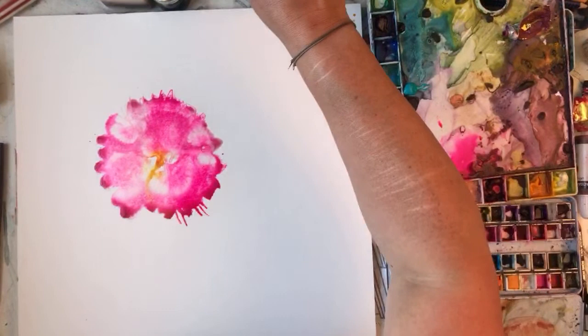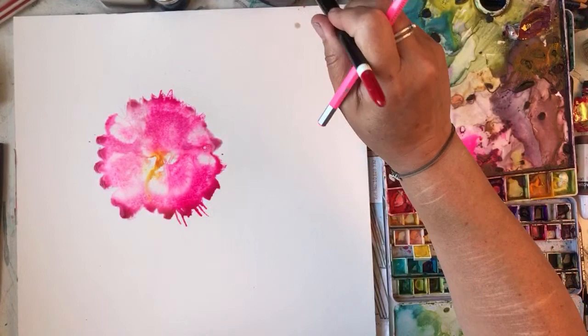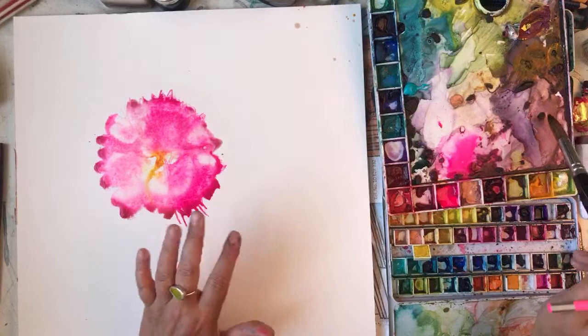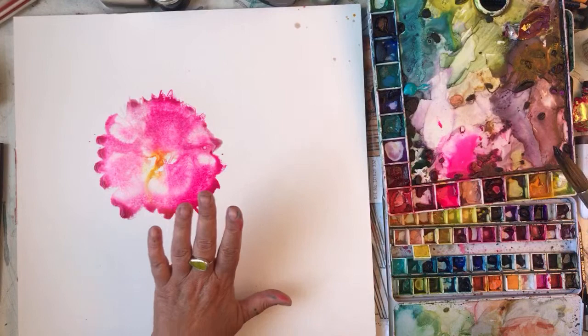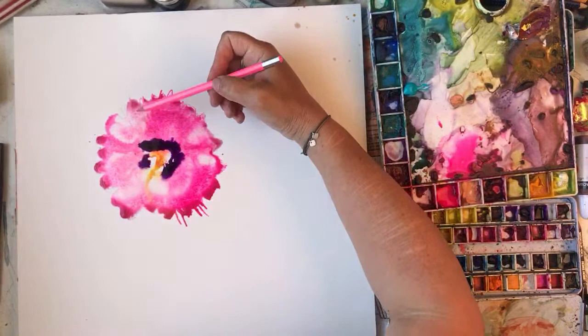It needs a darker color in the middle - there's yellow on my brush, with the sludge. I'm not sure if you get hollyhocks with purple centers but I like that purple.